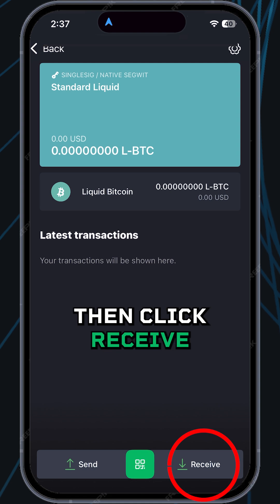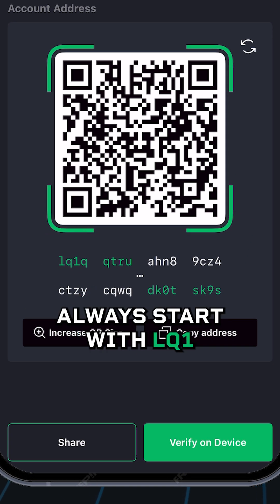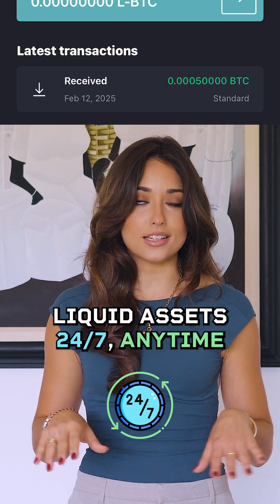Hit the right arrow, then click Receive. Liquid addresses always start with LQ1, and from here you can send and receive liquid assets 24/7, anytime.